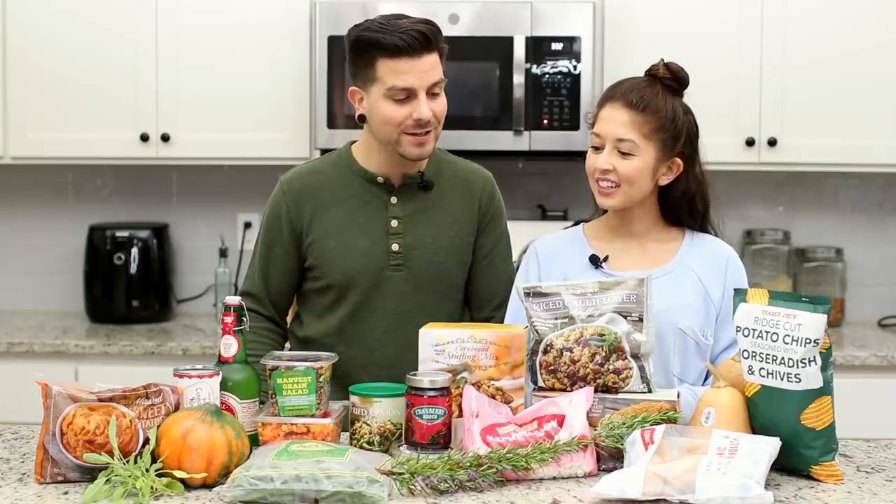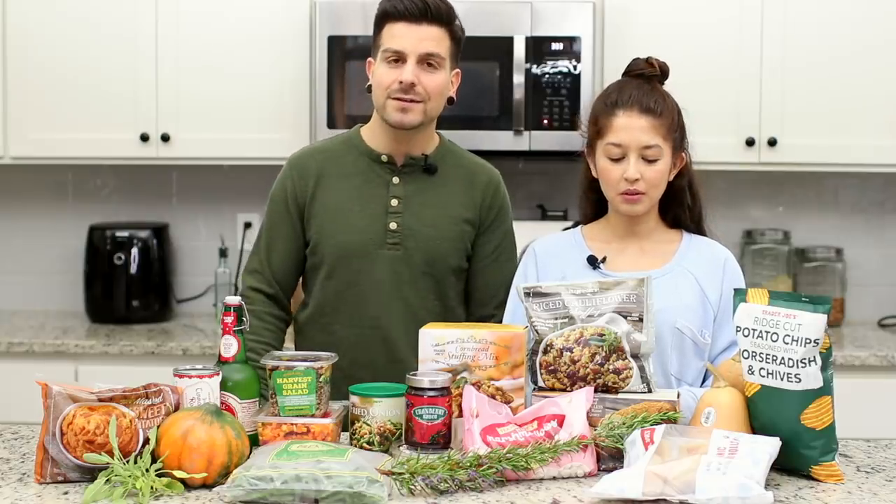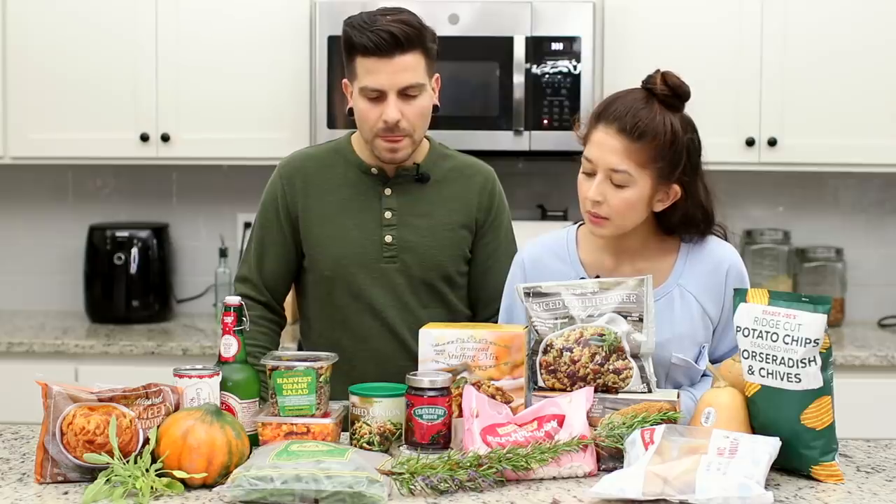We had a lot of fun at Trader Joe's today gathering everything and finding all the vegan items. One thing we couldn't find — apparently it's discontinued — they used to have a vegan gravy and it was not there anymore. We'll note that, and we did find some items that are new to us that some people recommended.